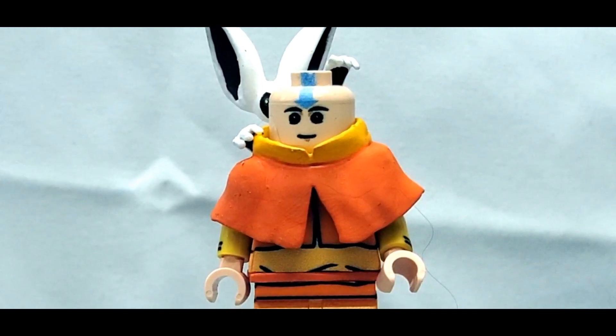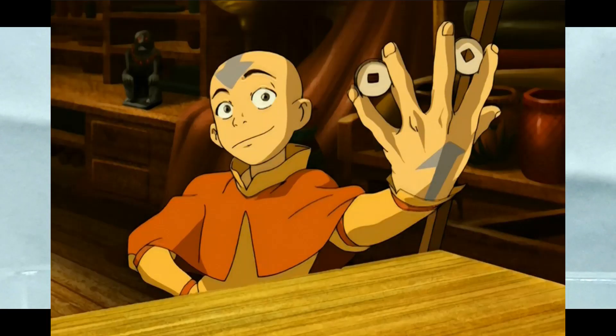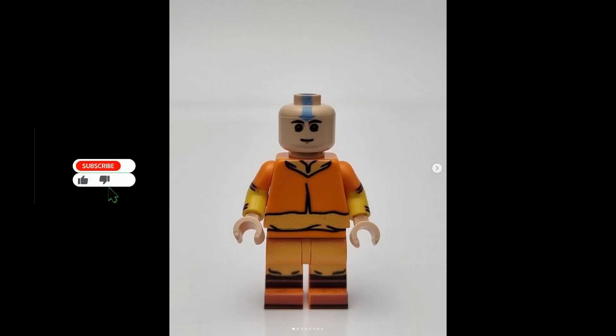This is a representation of Aang in Season 1, and this is actually the deluxe version he had available. The normal version does not come with the cloth or with Momo. However, the torso printing is exactly the same between the two. For reasons I'll explain in just a second, let's look at this picture now — when looking at it you can tell that the design of the minifigure is pretty simple.